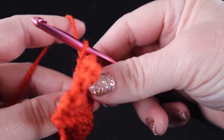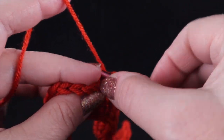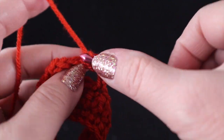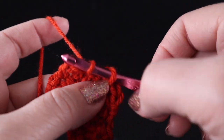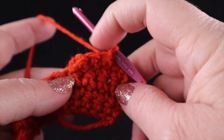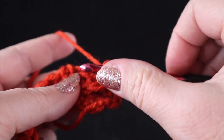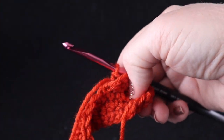This is where it gets interesting. We're going to turn and we are going to work only in the chains, working a single crochet in each of the three chains that we just made — one, two, three. And now we're going to work a slip stitch in that single crochet. Now we're going to turn again, pull this down, and it's going to reveal those two stitches that we skipped, and we're going to single crochet in each of those — one, two. And we've completed our very first cable.